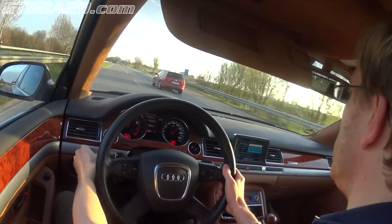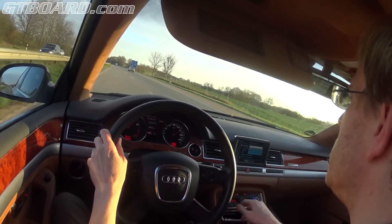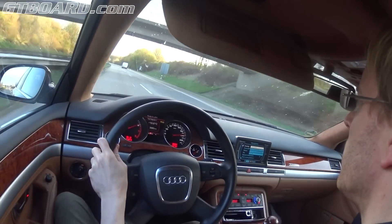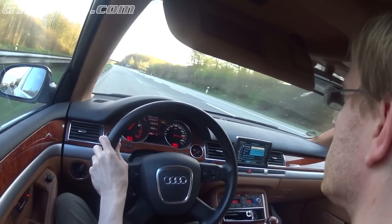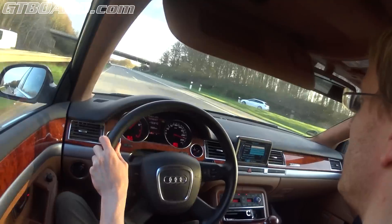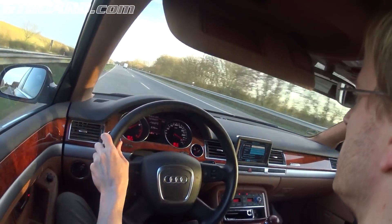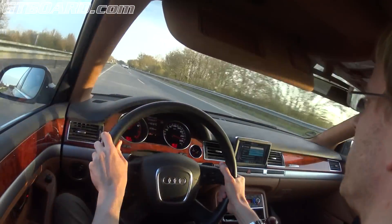Free speed down on the Autobahn. Unfortunately this car is limited to 260. And only the AMG W500 6.0. Let's go.